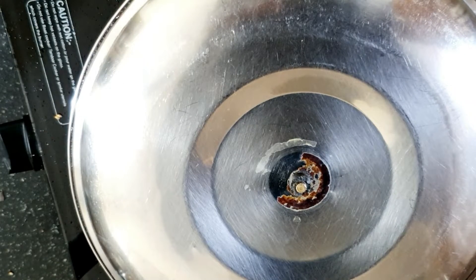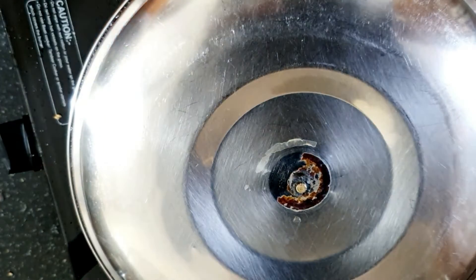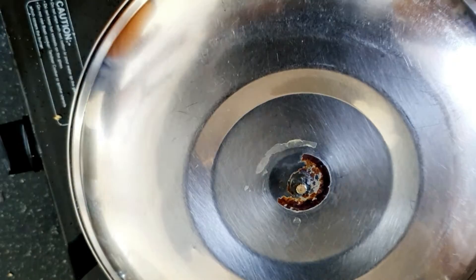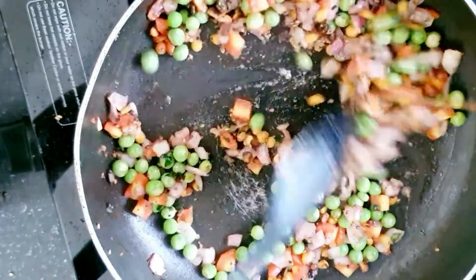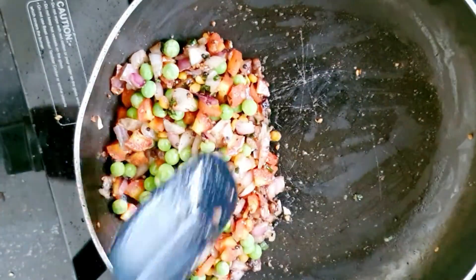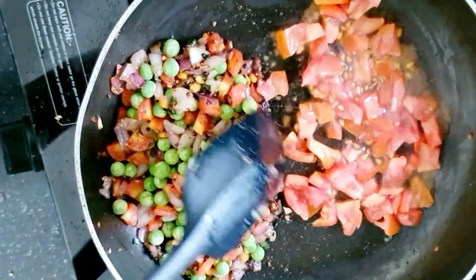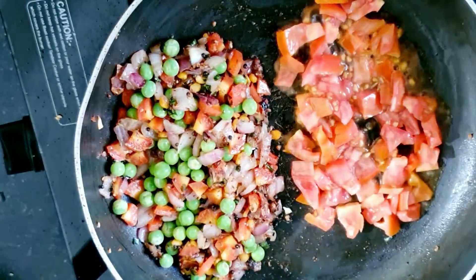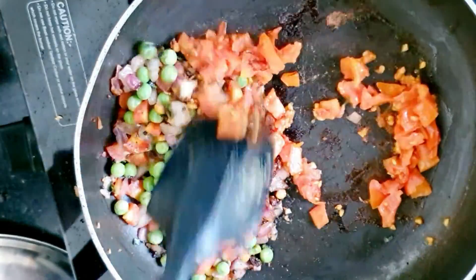Mix everything and then cover the pan for 2-3 minutes. I have a medium size tomato — tomatoes are optional. If you don't like tomatoes, don't add them. After cutting the tomato, add it with the other vegetables into the pan. Cover and cook.